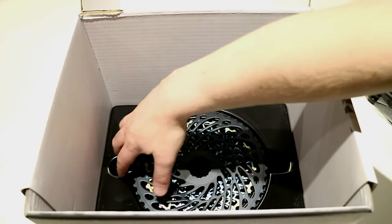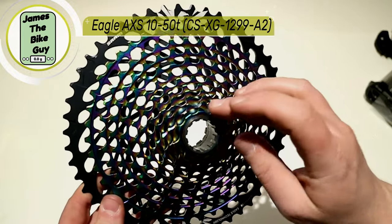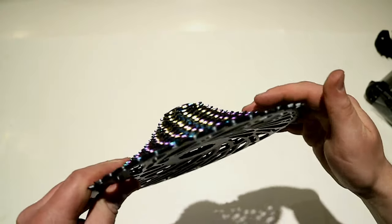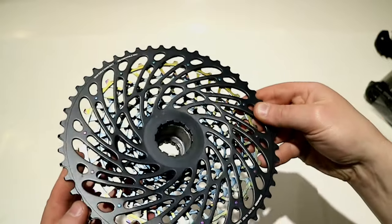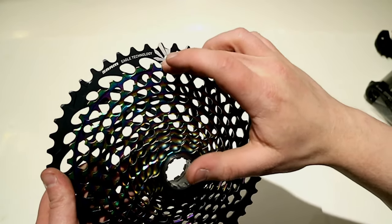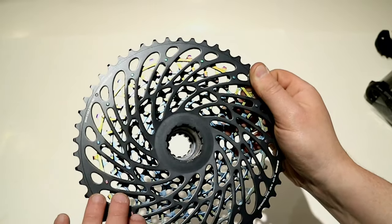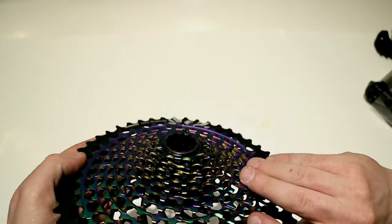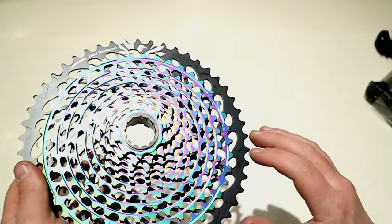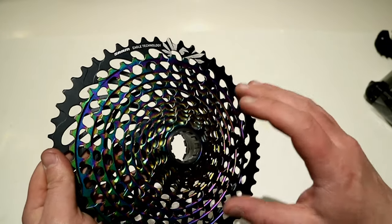Next you get to see probably one of the most beautiful parts of the drivetrain — the cassette. This cassette is a 10 to 50 tooth range, which means 500 percent from smallest to largest cog, and it's set up absolutely gorgeous. It goes on an XD driver. Your first 11 cogs are all machined out of one piece of steel, and then the last cog is aluminum, pinned onto the first 11. The color and design both look great, and it's treated in a way that resists rust and corrosion while also being incredibly durable.